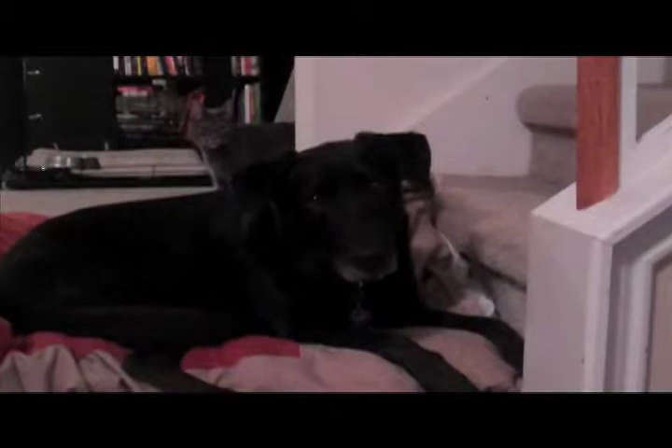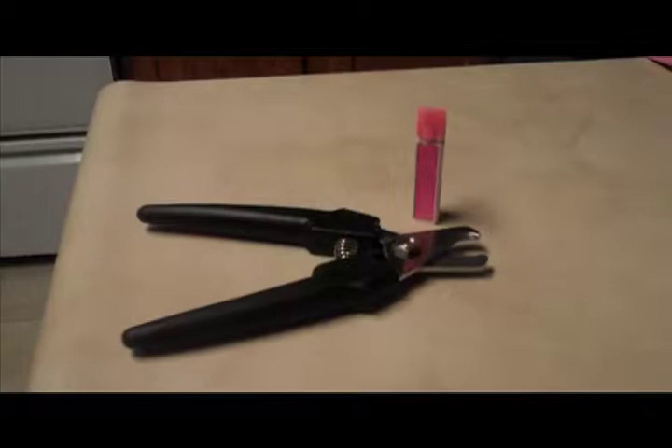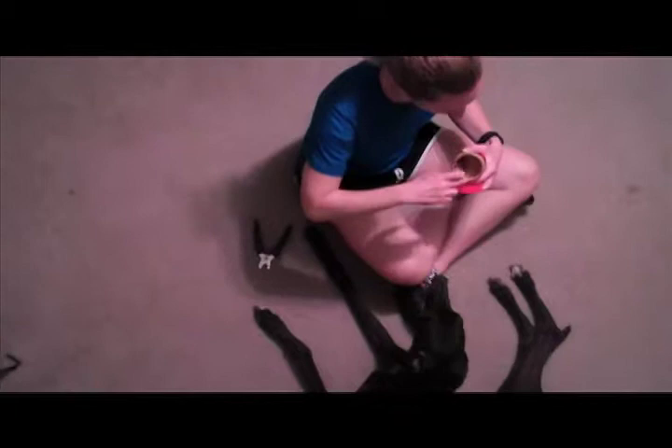But how do you trim a dog's nails? Let's start with the materials needed: clippers and peanut butter. No, not those clippers — these clippers work much better. You can pick them up at most pet stores and they're not that expensive. And why peanut butter? The same reason kids like lollipops at the barber shop — dogs love peanut butter.